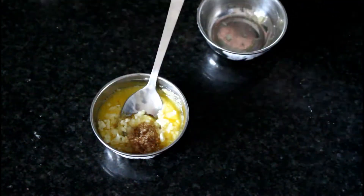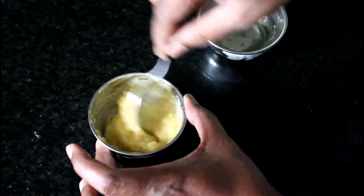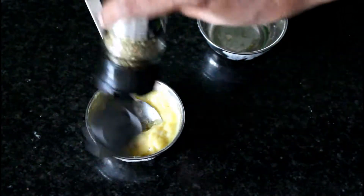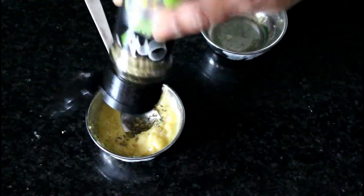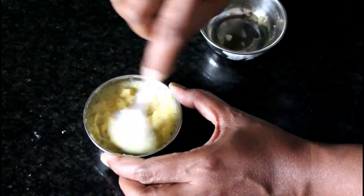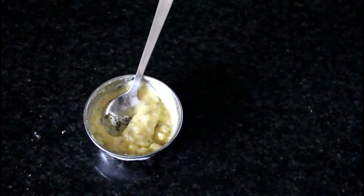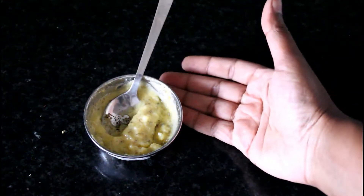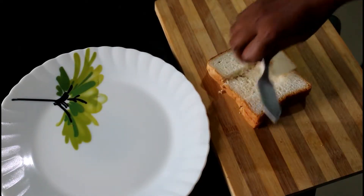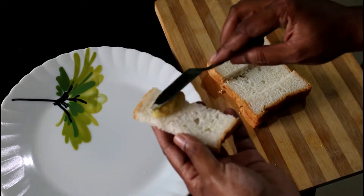Mix it nicely. Finally add the dried herb. Mix it well. Now the butter is ready. Now take the bread slice and apply the butter onto it.